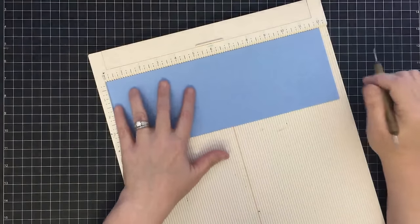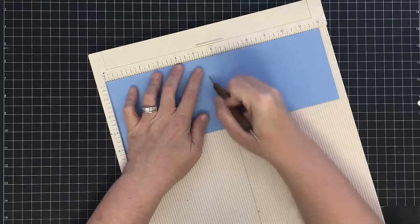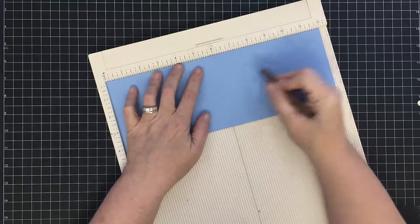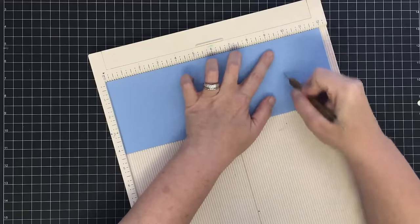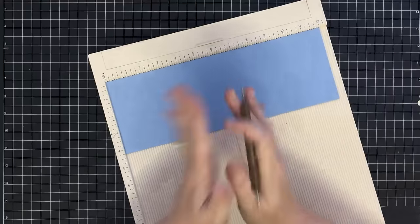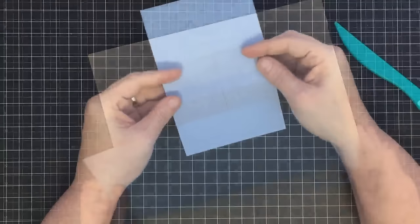Now we're going to do some scoring with my bigger scoreboard. I'm going to score this first at five and a half — this is where you'd score a regular A2 size card — but now we want to make the easel portion of the card, so we're going to score it at eight and a half, then at nine, and at nine and a half. This is that extra inch I was telling you about.